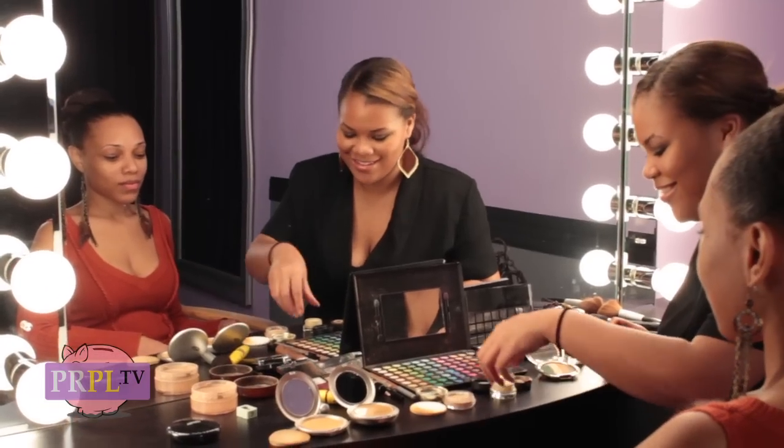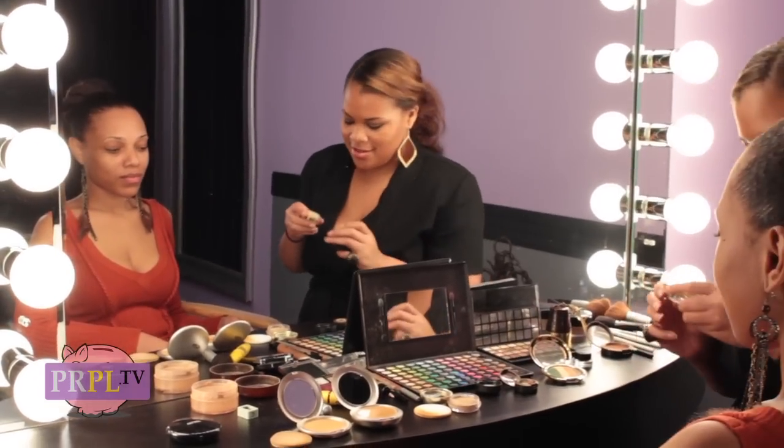Since I was young, I've always liked makeup. My mom taught me techniques when I was six, seven years old. And as I got older, I said, okay, this is my passion. This is what I want to do.